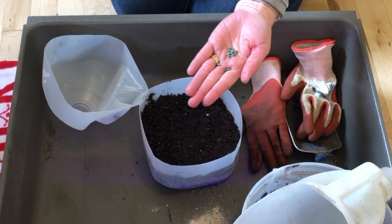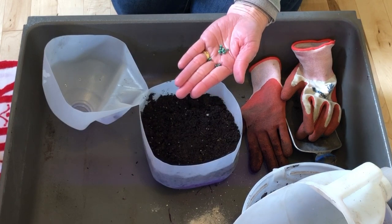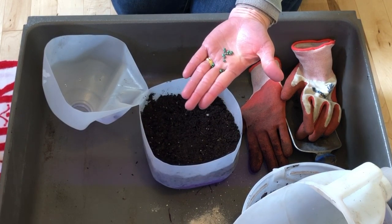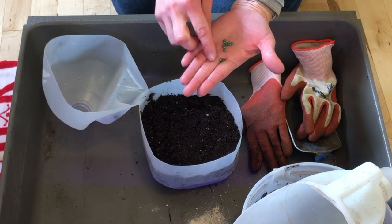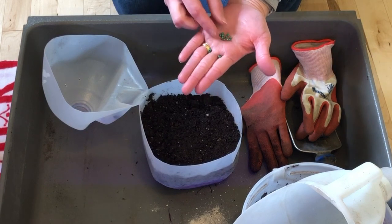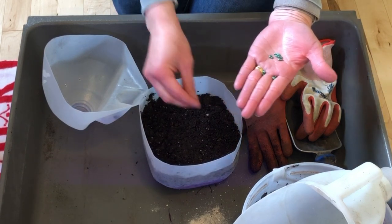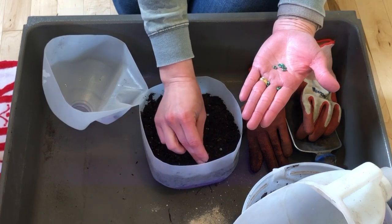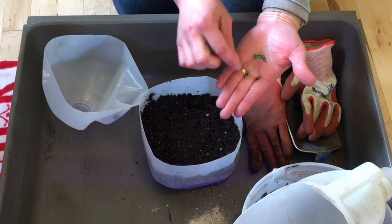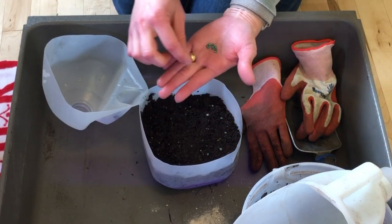These seeds are not soaked or nicked — they're going to be winter sown. The weather as it freezes and thaws in the moist soil should cause the same type of stratification to happen as what we're trying to introduce inside for indoor planting. I'm just going to spread these seeds around.